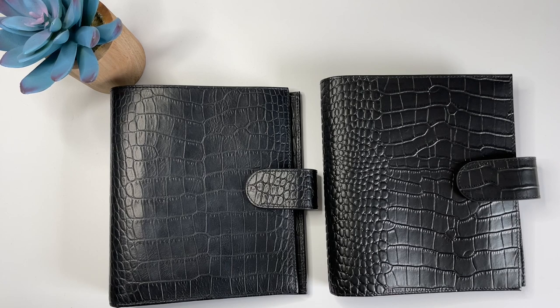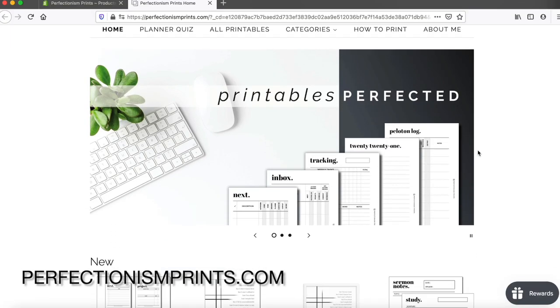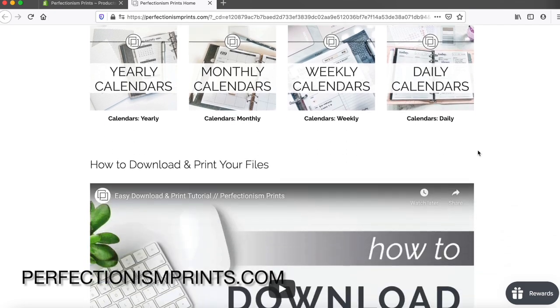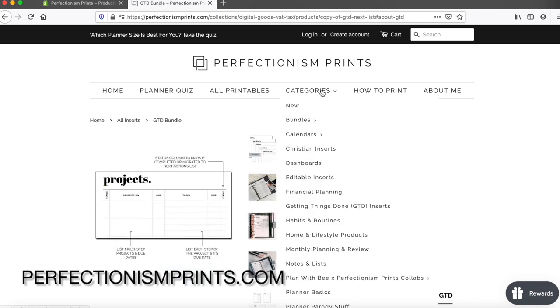First of all, I will acknowledge that I have not made a YouTube video in a couple of months. I've been completely pouring myself into getting PerfectionismPrince.com launched, and it was a huge project. If you haven't checked out the new website, I would highly encourage you to go check it out. I have it set up just how I want it — it's a lot easier to navigate than Etsy.